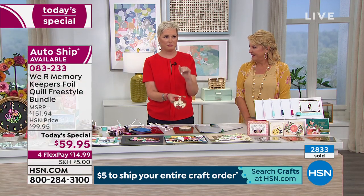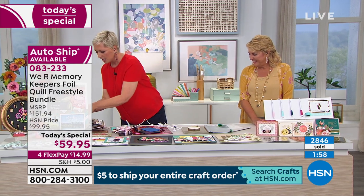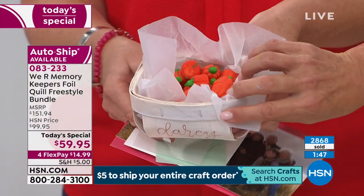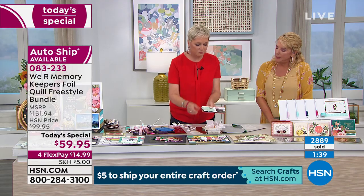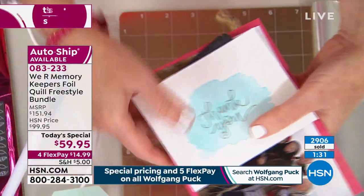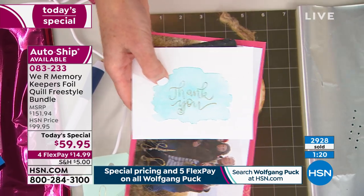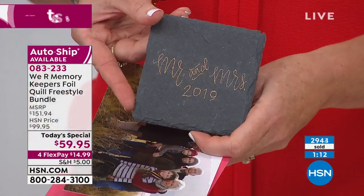Look at this basket – we are putting names on baskets. Imagine a Thanksgiving table place card or a little hostess gift for a neighbor. We've got vellum, we've got acetate – for people who've wondered if it works on clear: yes! For card makers, you can foil first and then watercolor, or watercolor first and then foil. It acts as a resist. And here's slate – look how stunning that is for place settings at a wedding.